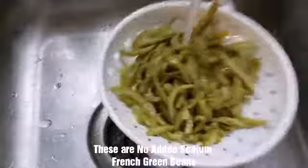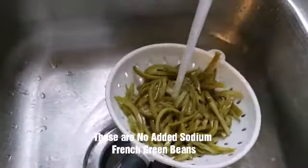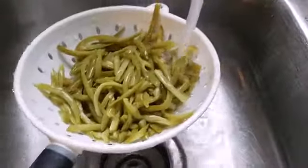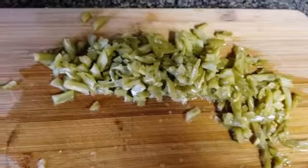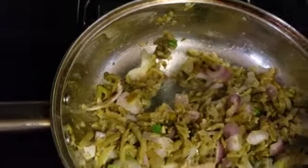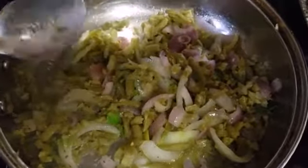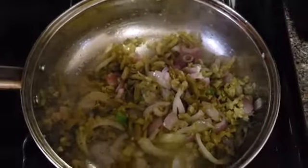Normally I would use spinach as my green, but I don't have it, so I'm improvising — these are some French green beans. I'm draining and washing all the salt off of them, and this is what I'm going to use as my green for the inside. I chopped them up really small on the cutting board so I can sauté them. Nice colors — you've got your yellow onion, purple onion, green onion, and these long green beans that I shredded down.